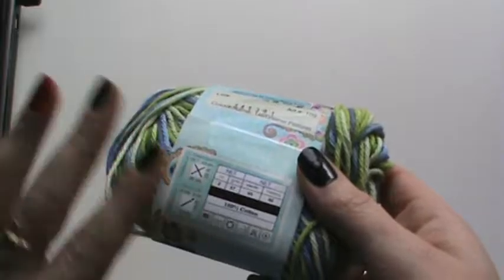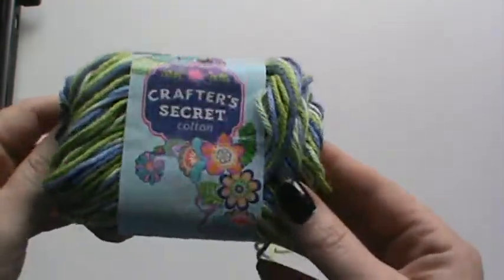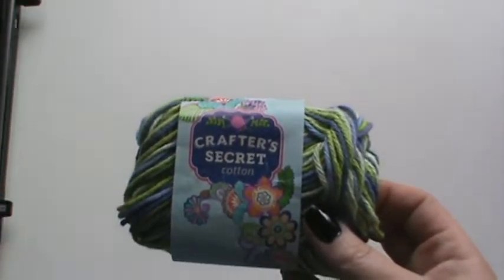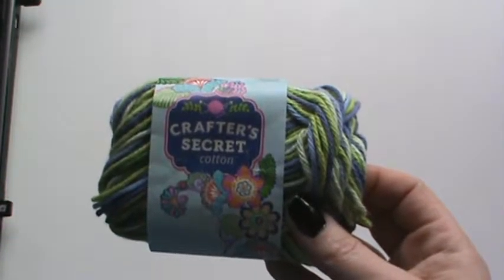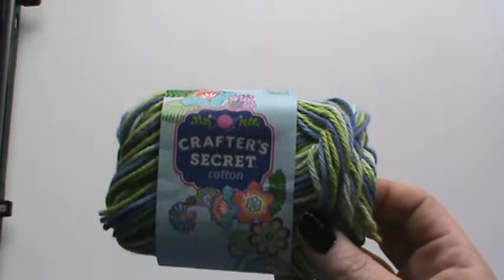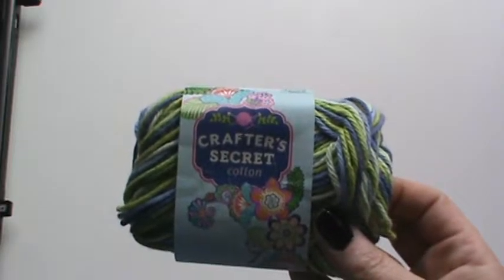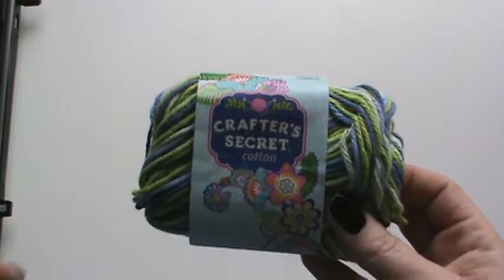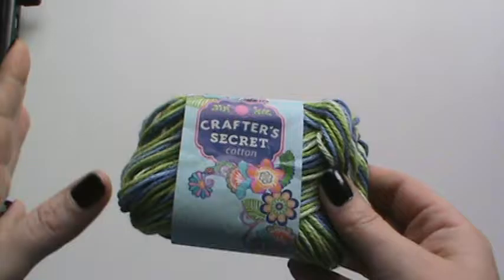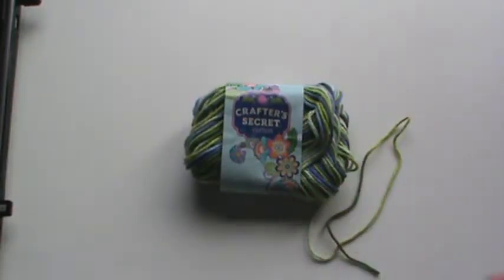I'm honestly not sure where I got this. I've had it a long time. Most of my cotton yarns come from Big Lots or Walmart. I think the ones I have left are only from Big Lots and Walmart. I haven't bought cotton yarn in a very long time because I do have a decent amount I'm hoping to work through, and then I can add as I need.